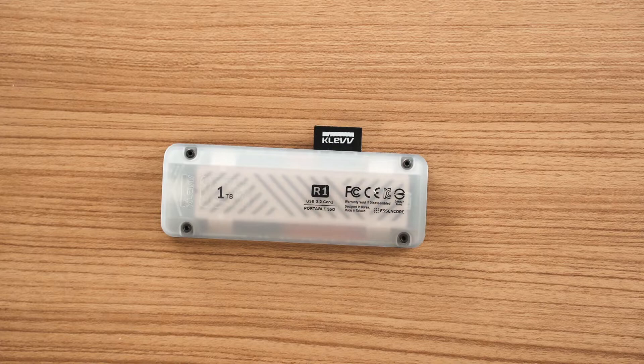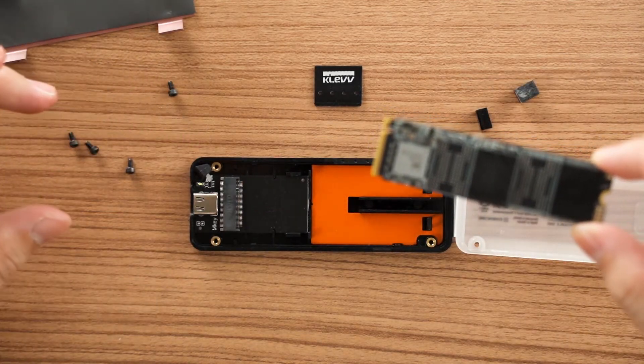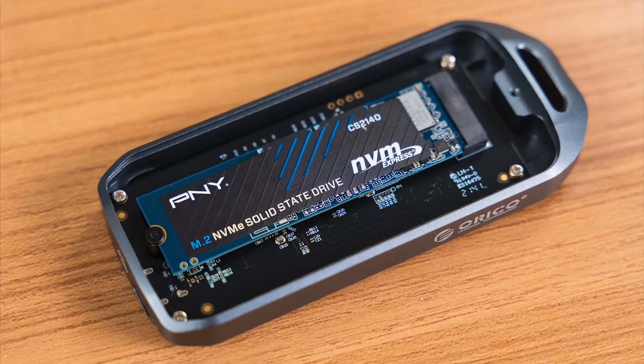With that said, we have also reviewed the CLEV R1 portable SSD. That SSD is essentially two in one — it does have a swappable SSD inside the enclosure so you can swap it out for whatever you want. But that brings us to a big advantage of building your own portable SSD enclosure: you can take out the SSD, put it into another enclosure, or directly plug it into your desktop motherboard to transfer files. This is very important for, number one, data recovery, and number two, troubleshooting in case anything goes wrong.